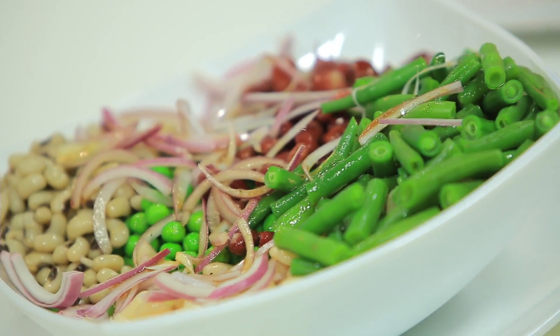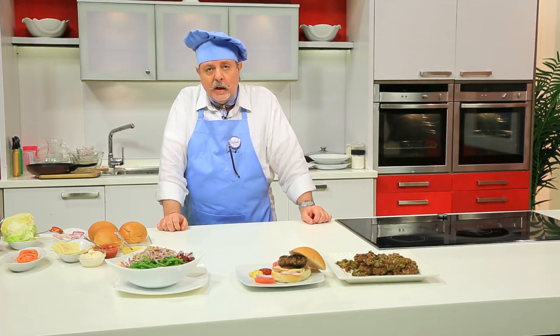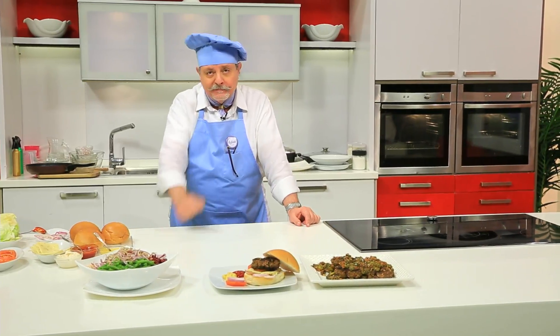بالهنا والشفا، وأنا شايفكم في حلقة جديدة من برنامجكم طبخة ونص. ابقوا معنا وتفرجوا على كل الحاجات اللي في المحطة وما تسيبوش المطبخ، شوفكم.